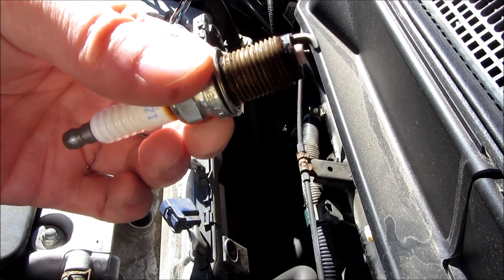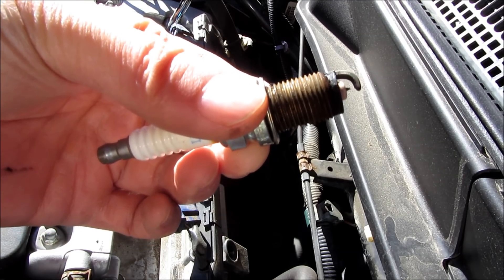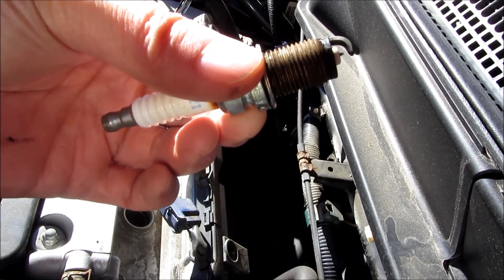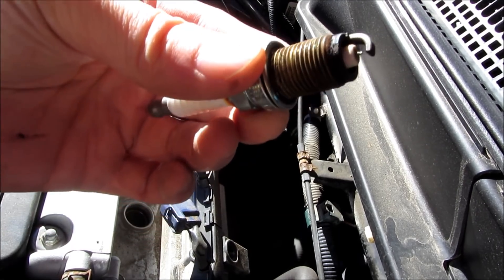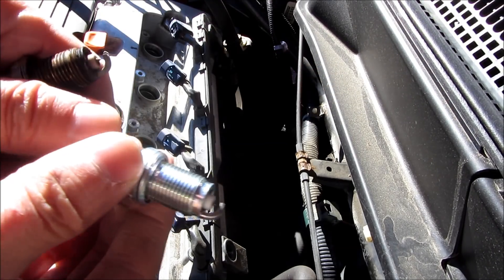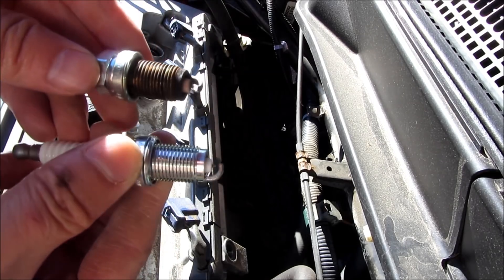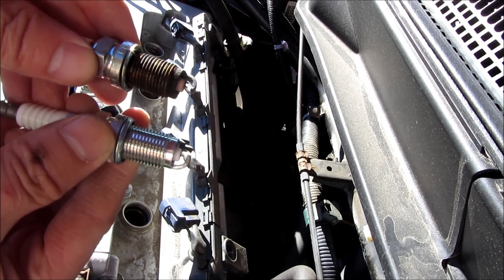Hi, so these are the NGK Iridium spark plugs and they have 100,000 miles on them. I want to give you a close-up view of each one of these. These are the ones that I just pulled out of my car, and later on I am going to show you all four of them in close-up view in a more controlled environment.